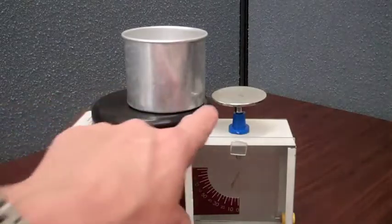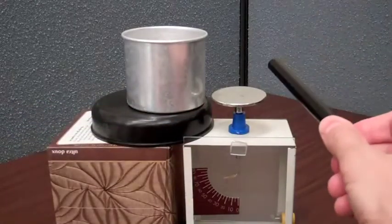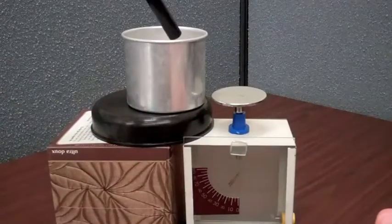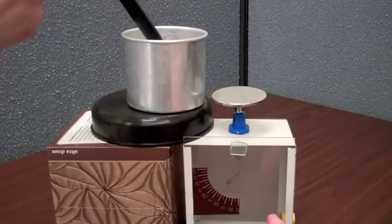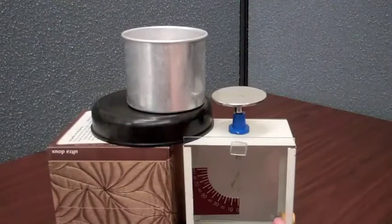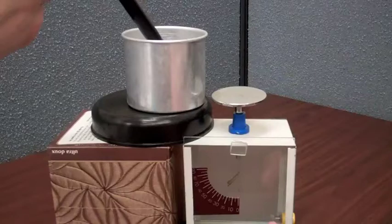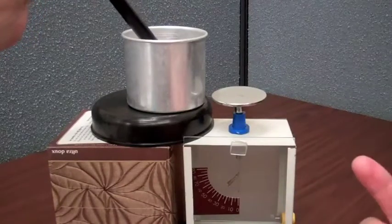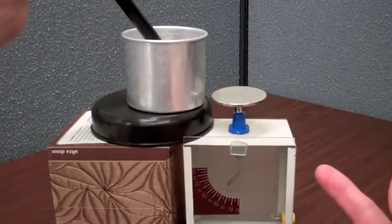I've positioned the pail next to the electrometer and I've charged the PVC rod. Now I'm going to put the PVC rod inside the pail, and you can see there's a deflection of the electrometer. I pull it out, the deflection goes away. Put it in, there's a deflection. So there's an electric field, and we'll see that electric field is emanating from the outside of the pail.